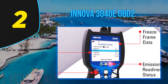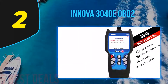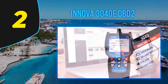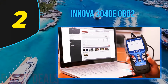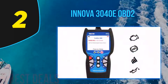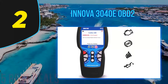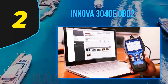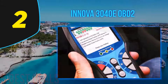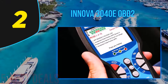At number two on our list is the Innova 3040e OBD2 scanner. Innova is a popular and well-known manufacturer of high-quality automotive equipment. The Innova 3040e is a great choice if you are looking for a reliable, high-quality code reader. The device weighs only eight ounces, features an ergonomic and compact modern design, and comes with a large backlit colored display that is simple, clear, and easy to read.